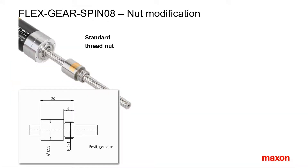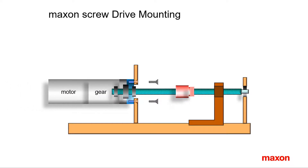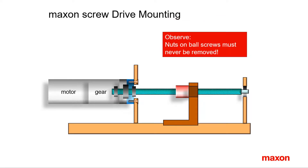The next three options — Spino 3, 04, and 05 — concern nut modifications. The standard nut is the so-called thread nut. This animation shows schematically how the spindle drive is mounted. The thread nut is screwed into the slider.